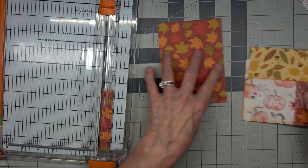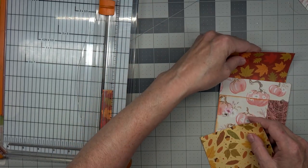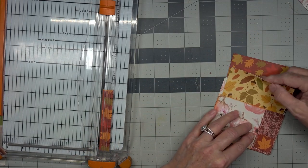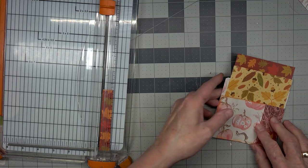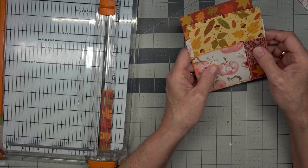Here we go. So these of course would become journaling cards and they would go here and here, so we would put something on the back of those. I guess that would be a nice little quick Pick a Pocket.